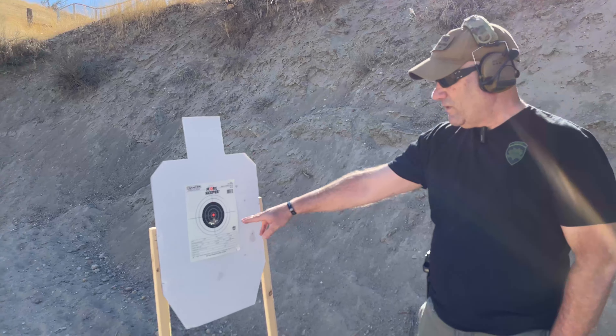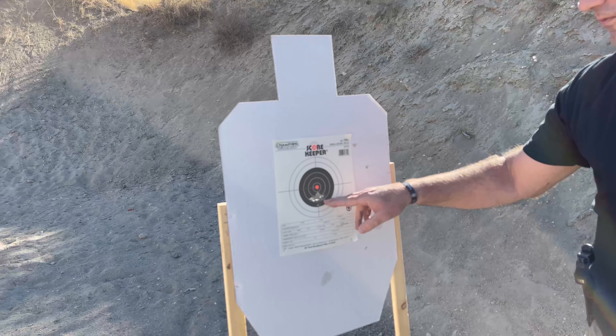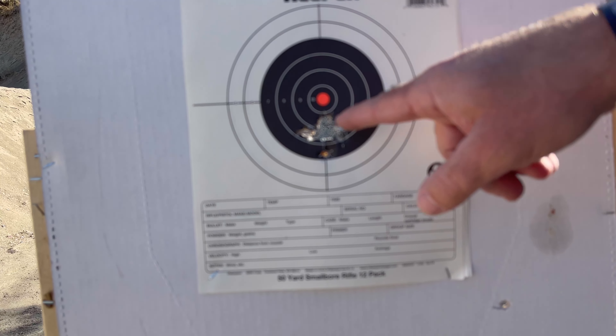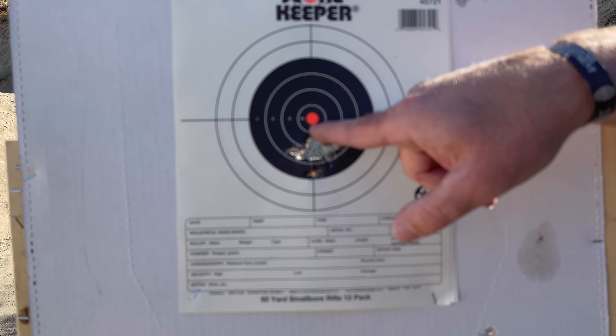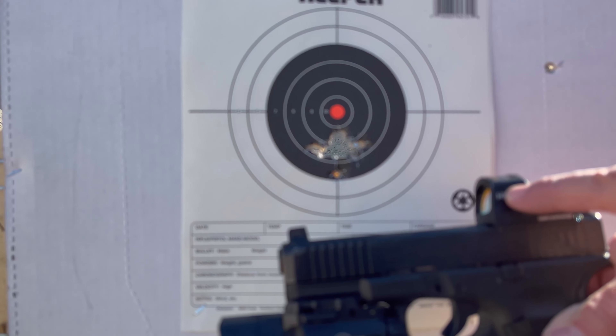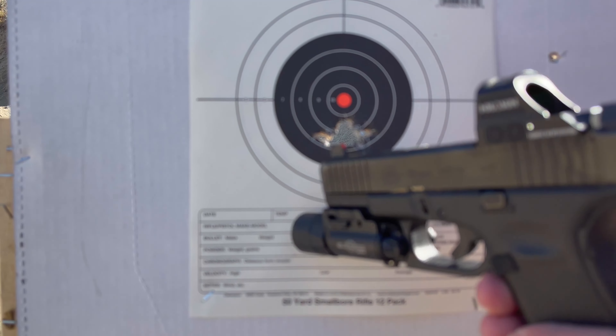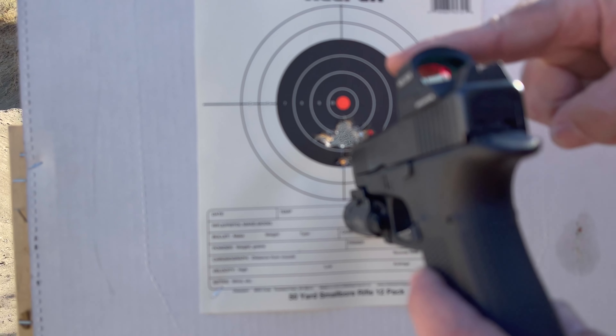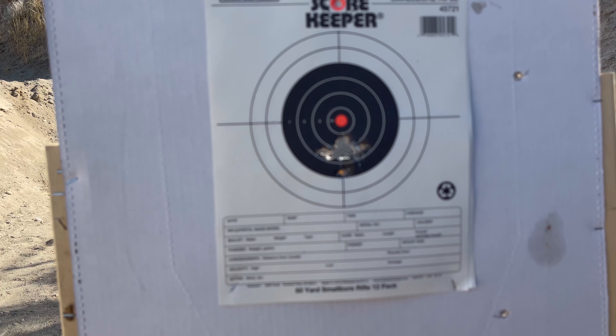What I want you to look at is the target. What you want to go for is one hole — if we can get one hole, that's where we want to be. Now you can see the offset here: I'm aiming here but I'm shooting down there. That's because the sights are a little bit higher than the barrel. If we put it up there, you can see I'm shooting close — you can actually see that little offset right there.